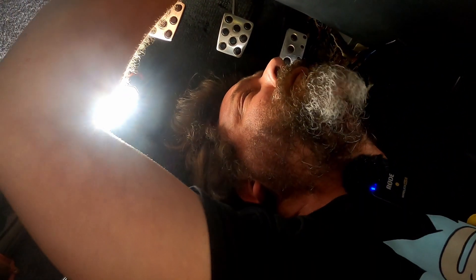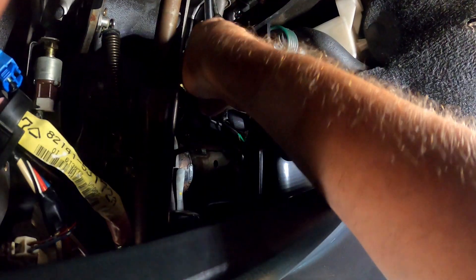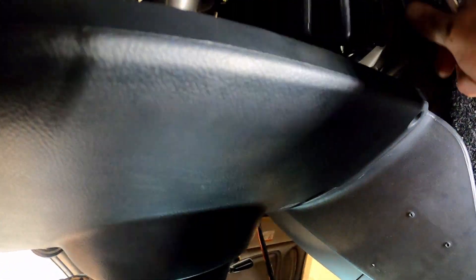Putting these bolts back on and doing them up. Almost dropped the ratchet on my face — that would not have been fun. Now you can see what I can see, which is not a hell of a lot. One bolt done, now the other one. The other one is way over there and I can barely reach it. You're probably supposed to take this panel out first, which would give you better access. I'm going to do it the hard way with the wrong tools.